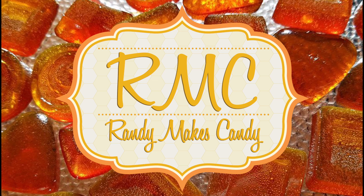I'm Randy and I make candy and tonight I'm making cocadas. Stick around. Greetings my confectionary compadres and welcome to Randy Makes Candy, where I help you make tasty treats that people love to eat.